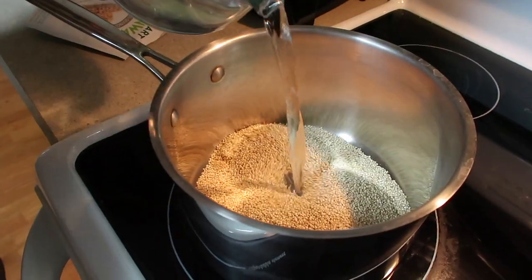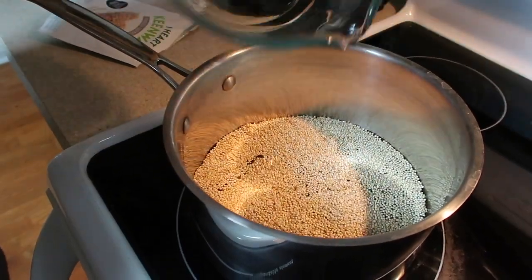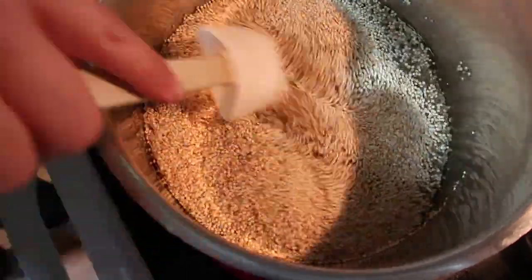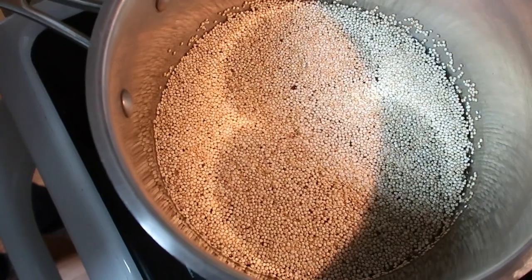We're going to add our water. We've dumped that in, now we're going to give it a quick stir, and then we're going to bring our pot of quinoa and water to a boil.